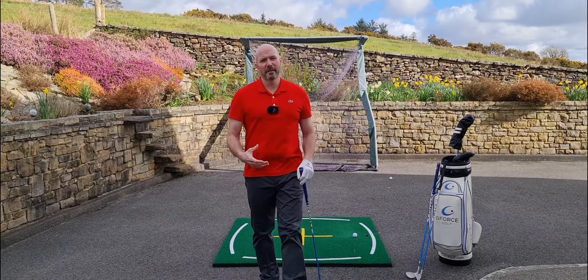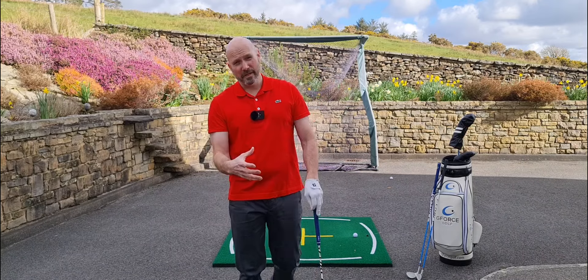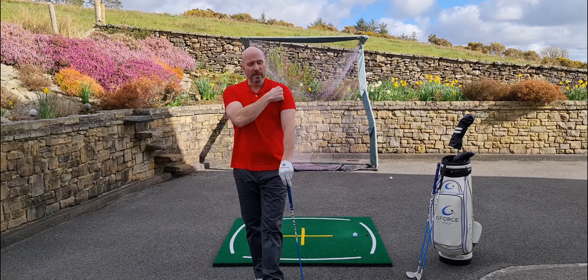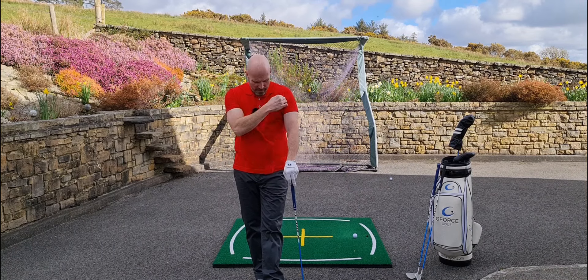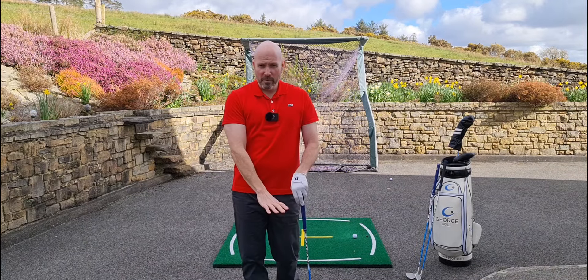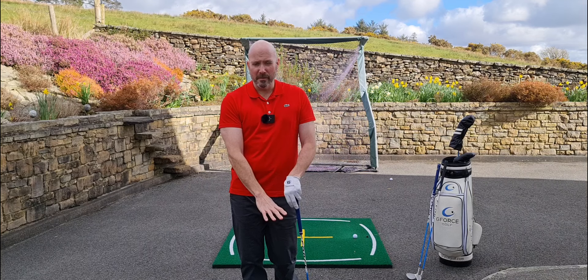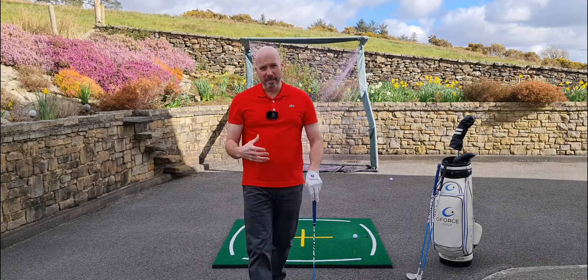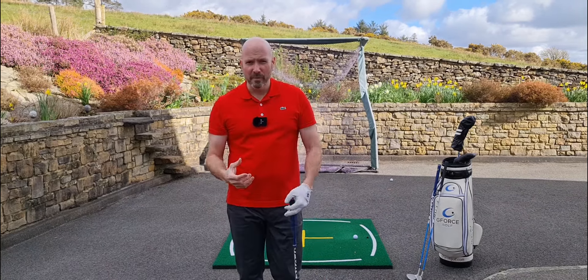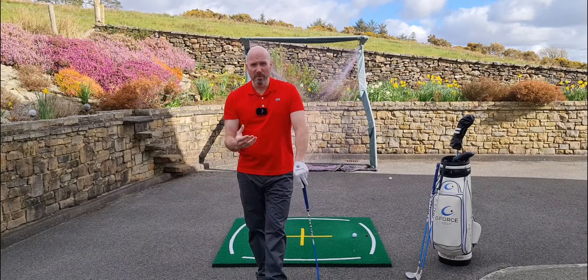Your body works like a piston in the golf swing — it goes down and then back up again. We're interested in the down phase and the lead side: the left shoulder socket, left hip, left knee, and left foot. That's where the downward piston action is. Once you've compressed down into the ground, you fire back up, releasing a huge amount of club head speed and compression on the ball, so it pings off harder and you get much more ball speed.